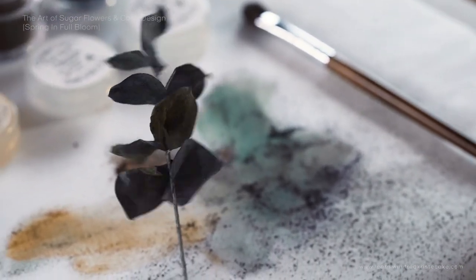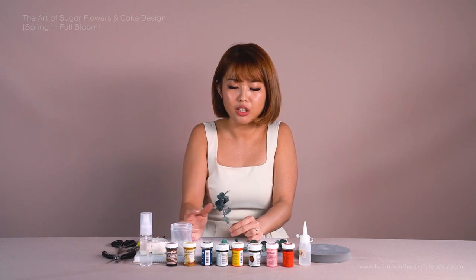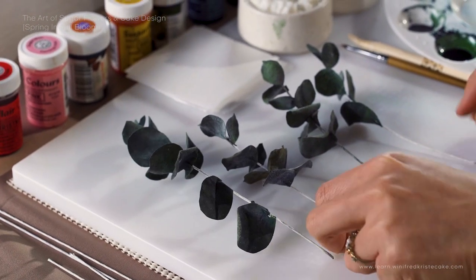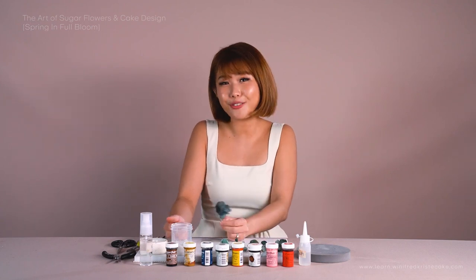These are the eucalyptus leaves you have done. You can see we have different shapes and sizes, and the lengths between the leaves are really varied as well. Always make sure the distances between the leaves are varied. When it comes to cake decorating, you always have more options to play around with. So have fun with it!